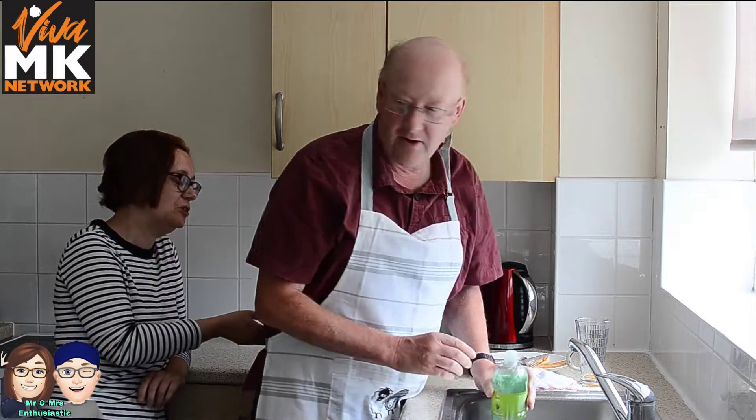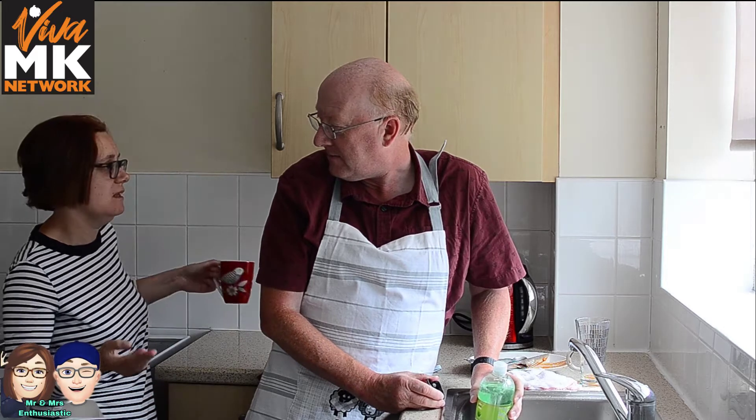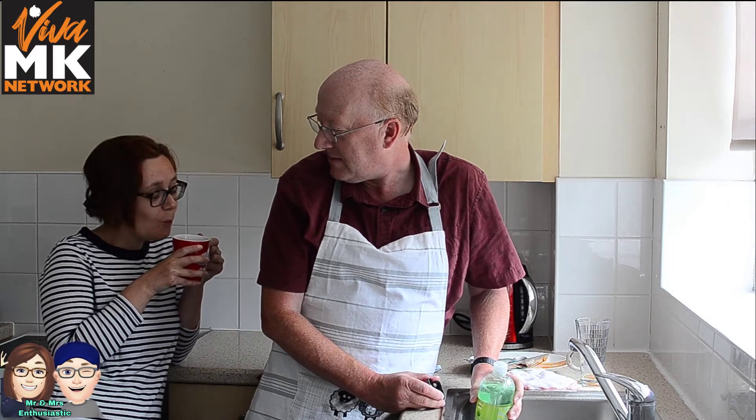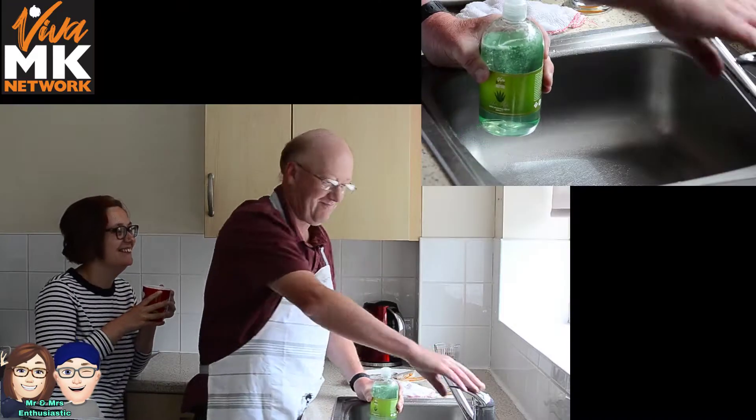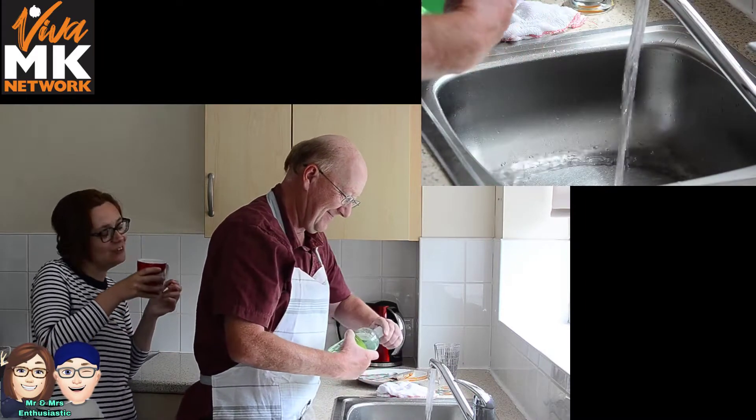So first of all I need some things to wash up. And we've got some stuff here, mystery. Why am I washing up? What are you going to be doing? I'm going to be sitting here — or standing here — for my hot chocolate drink. Because it's only for you to do your bit, mystery. Okay, right. So if you need guidance on the washing up, I'm here.